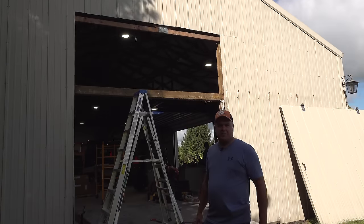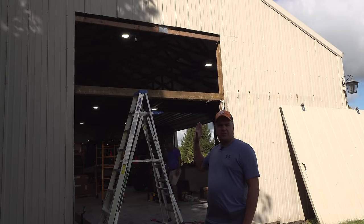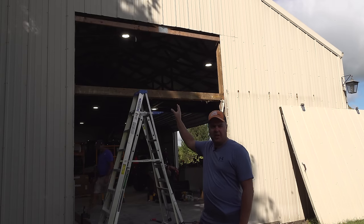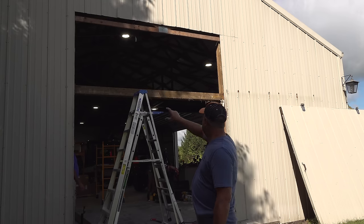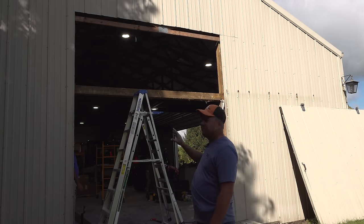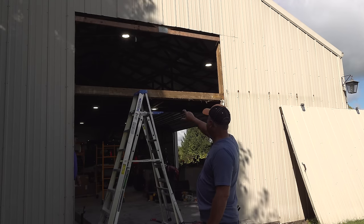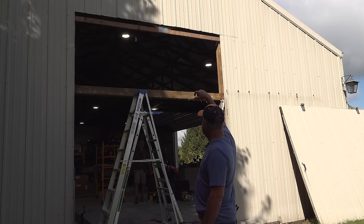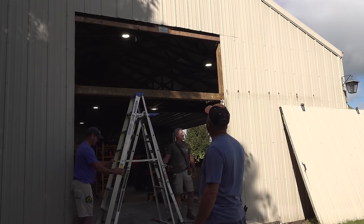It looks like the guys are just tearing my barn down, but what's going on is we decided to increase the height of this door up to a 12-foot-high door — it was probably an eight-foot door before. So this header's got to come out. In fact, they're moving it all the way up — taking this header and putting it all the way up at the top. This is an example of the kind of reuse that Shane and his team does, and it saves a lot of money.